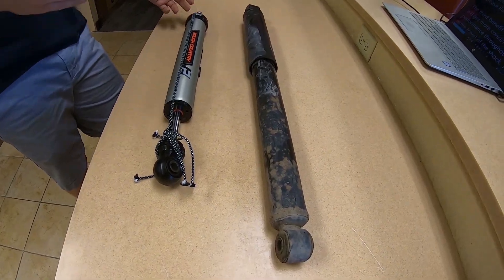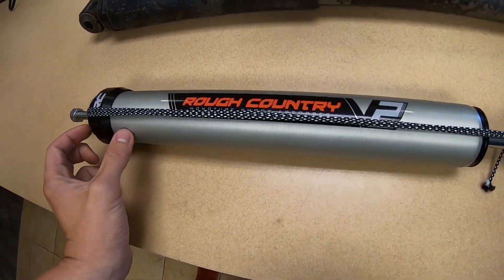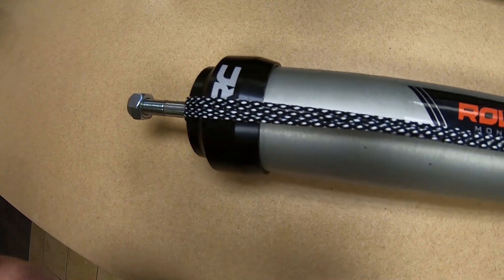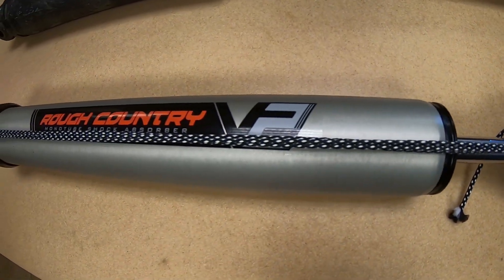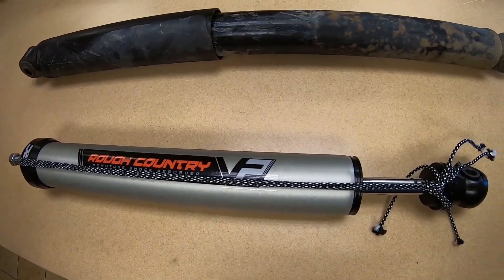To go one step further is the remote reservoir shock — we'll basically use a design similar to the monotube with an additional reservoir to just increase the fluid capacity. The third benefit is that you'll get more consistent performance throughout the entirety of the travel. The secondary piston pressing on the gas chamber is what's resisting the motion in this shock. This is a huge benefit when you're doing about 30 miles per hour on a washboard or beat-up road — you're basically using these to cancel out the energy being created by the springs.